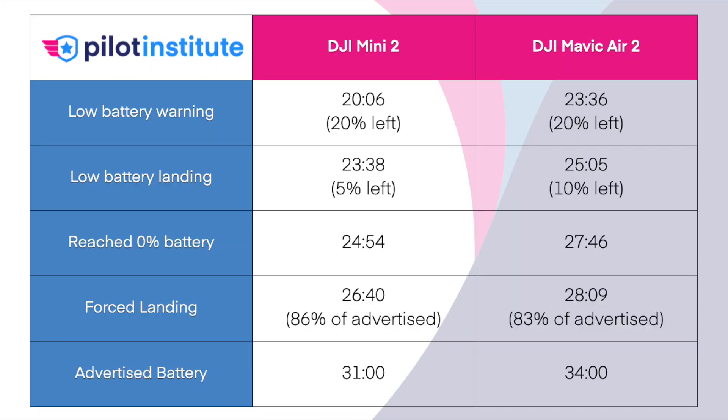Looking at the results in detail: the low battery warning happened about 3 minutes and 30 seconds apart, which matches the 3-minute advertised difference pretty closely. The forced landing on the Mini 2 happened at 23:38 and on the Air 2 at 25:05 — about a minute and a half difference. Those happened at different percentages: one at 10% and one at 5%. We reached 0% at almost exactly a 3-minute difference, right on the spot for DJI's ratings. The forced landing percentages were 86% and 83% of advertised battery respectively.